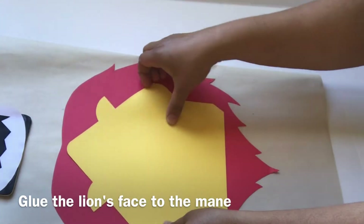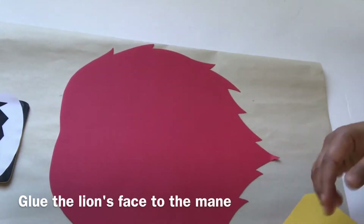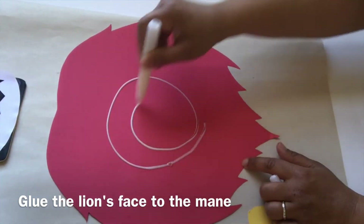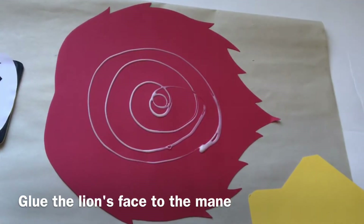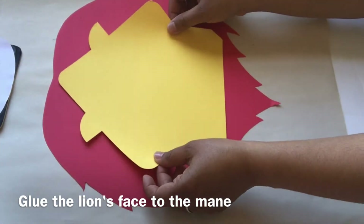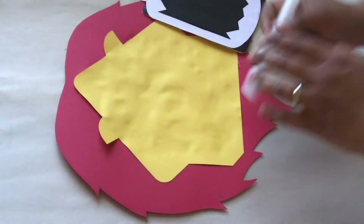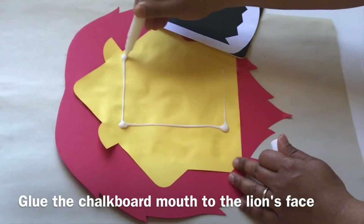Glue the lion's face to the mane. Glue the chalkboard mouth to the lion's face now.